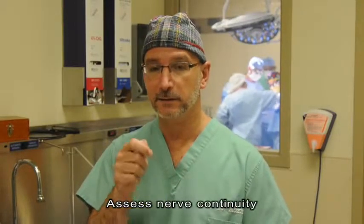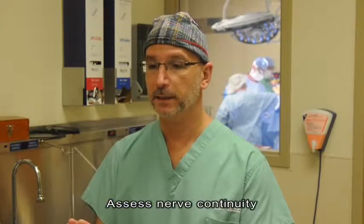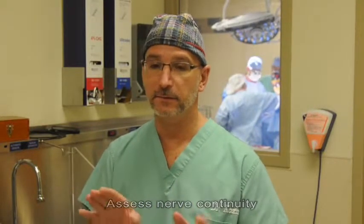Using the stimulator, we're accurately able to assess their continuity. If they're in continuity, then we'll obviously perform a neuralysis and move it out of the way, and we obtain that information from the stimulation. If they're ruptured, then there'll be no stimulated response and we'll be able to correct that.